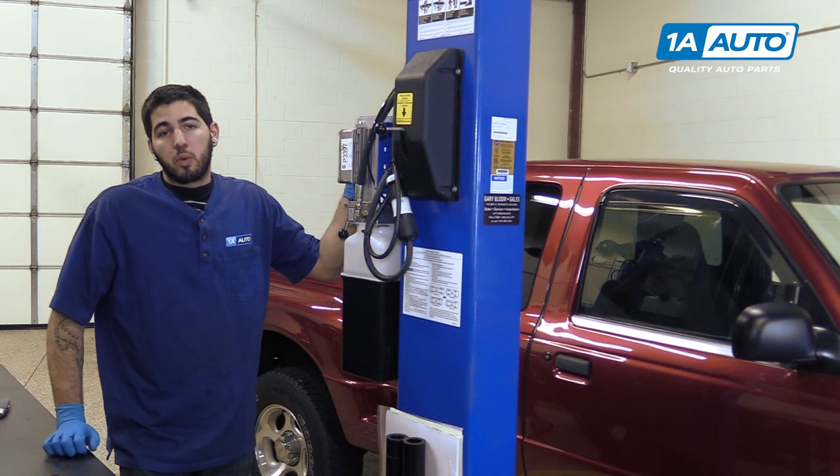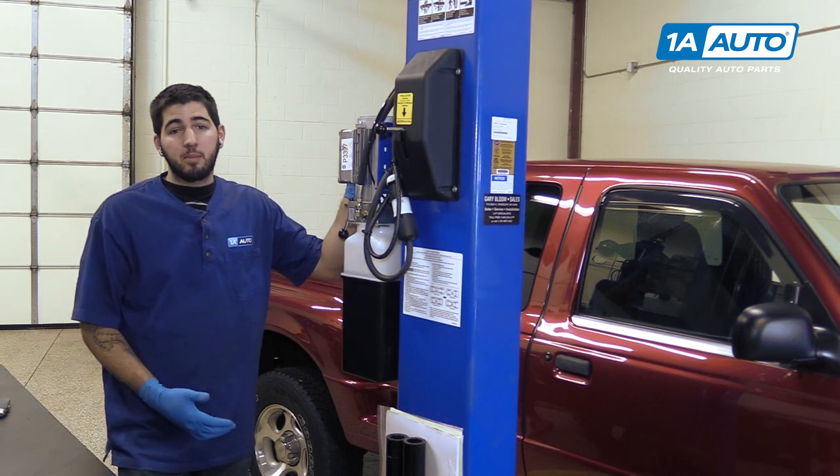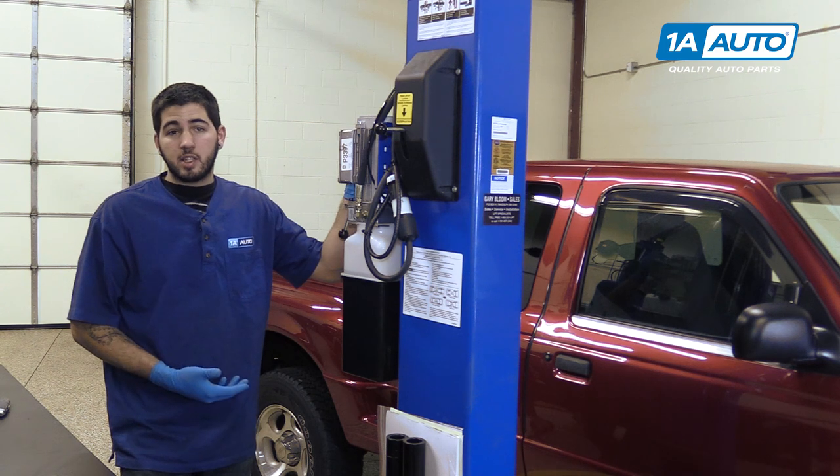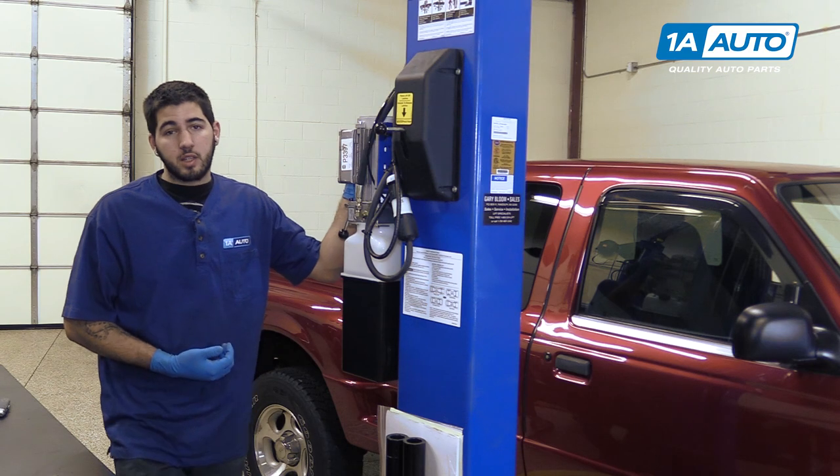We're going to raise and support our vehicle on a lift to make it easier to show you what's going on. However, this job can be done either on a jack and jack stands, or you may even be able to sneak underneath the vehicle and drop the tank without raising the car.